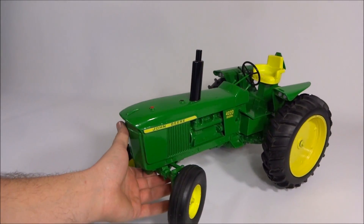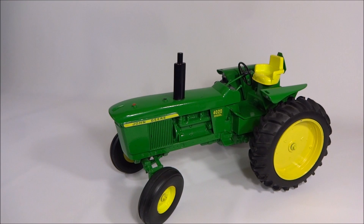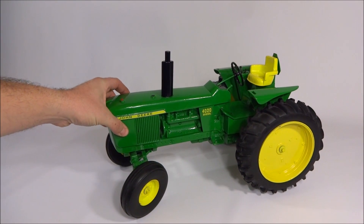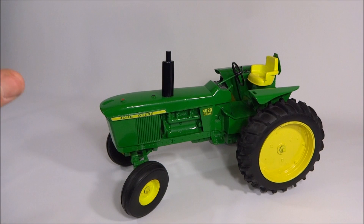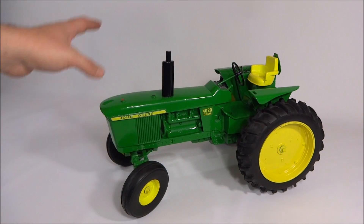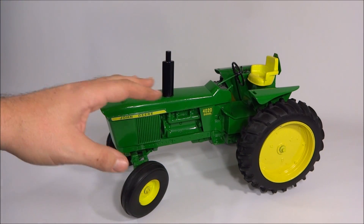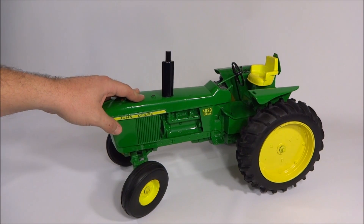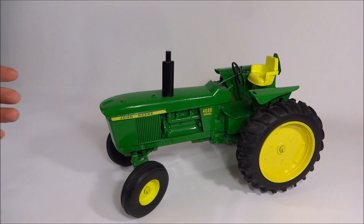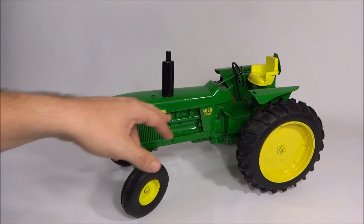This particular tractor I picked up at an auction a little while ago, and it had been sitting — it had to have been in a shop or something — because the amount of dirt caked up on it was probably the worst I'd ever seen. It took me about three hours to get it cleaned up to where it's presentable. It does have some bumps and bruises — maybe the kids got it and played with it — because it's got a fair amount of paint chips, but it still looks good.